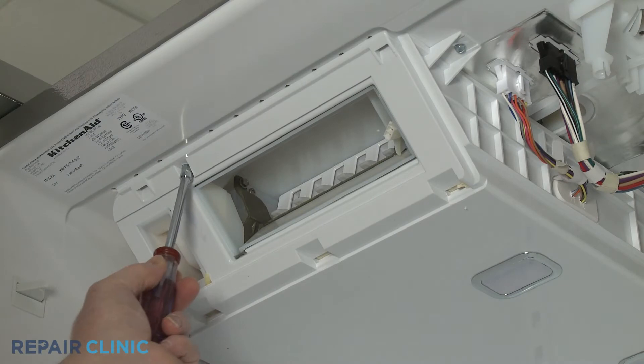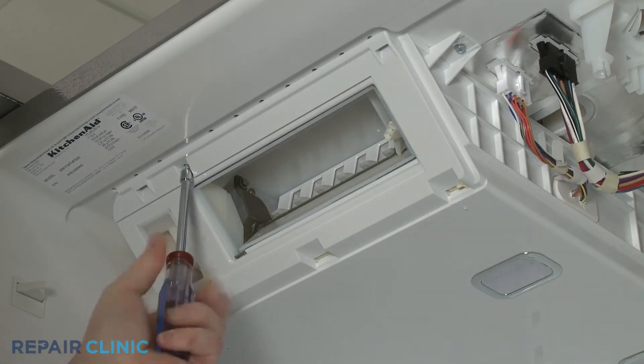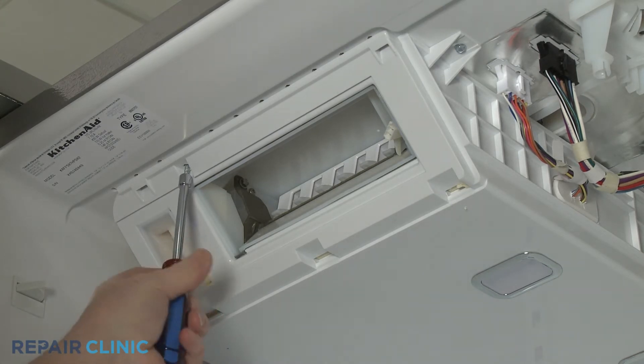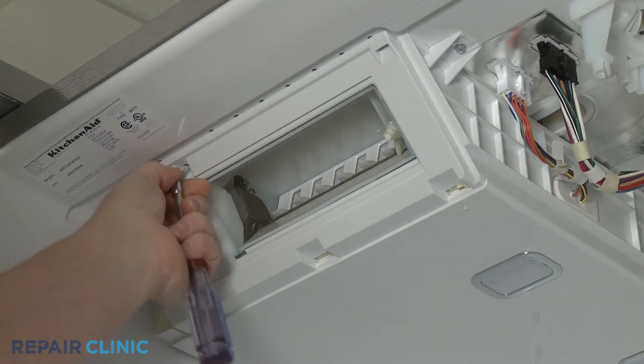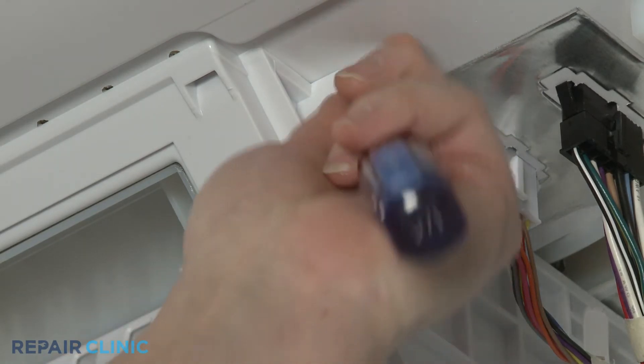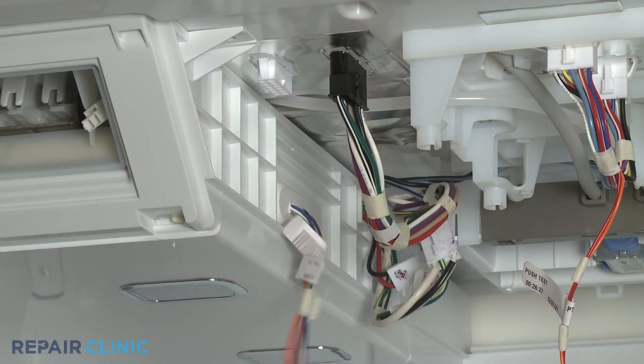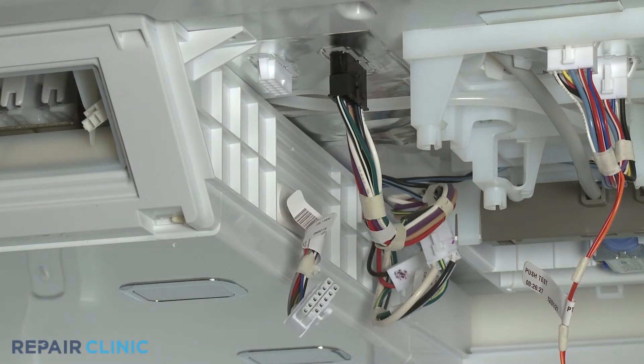Using the quarter-inch nut driver, unthread the two screws securing the icebox. Disconnect the main icebox wire connector as well as the ice maker and heater wire connectors.